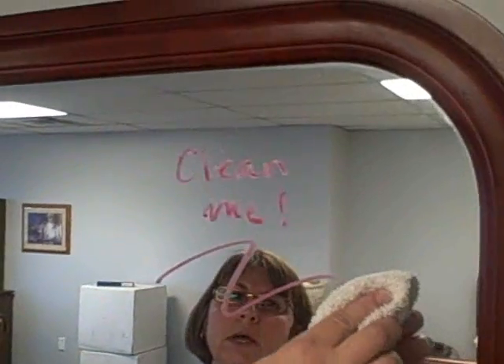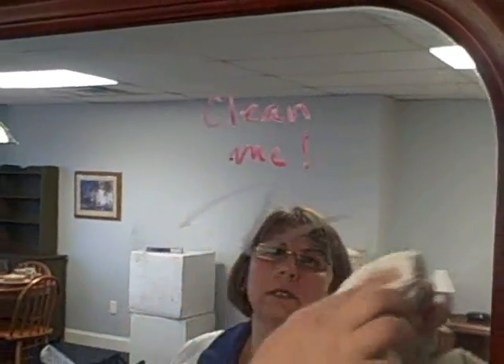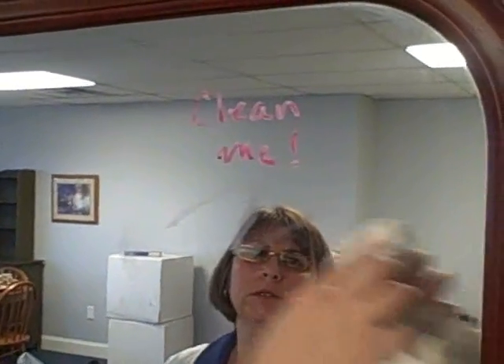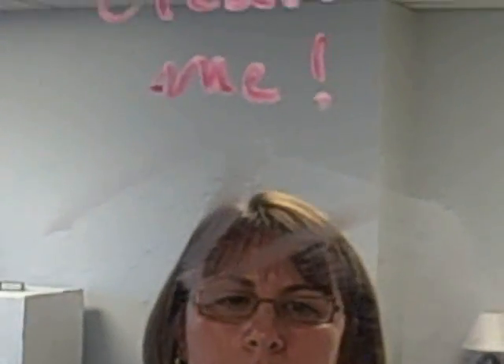So what I'm going to do is just wipe the cotton across the mirror. And you see it pretty much just smears. You need some type of chemical to help you get that off with the cotton cloth.